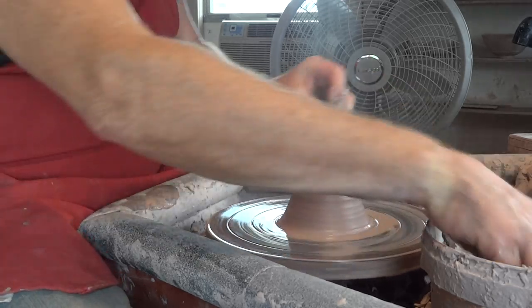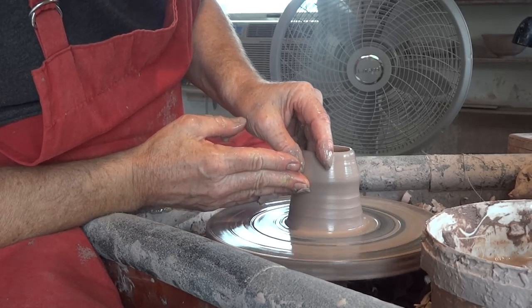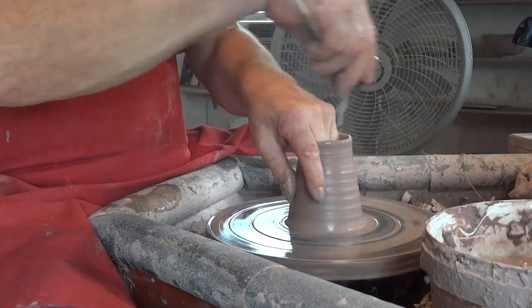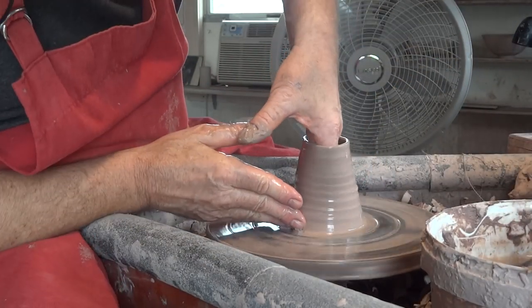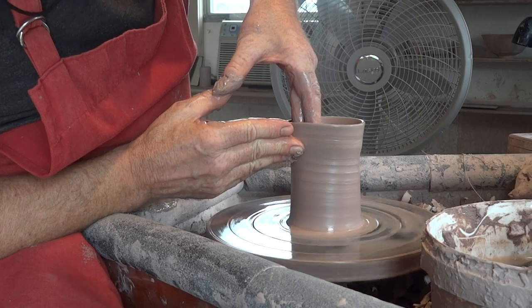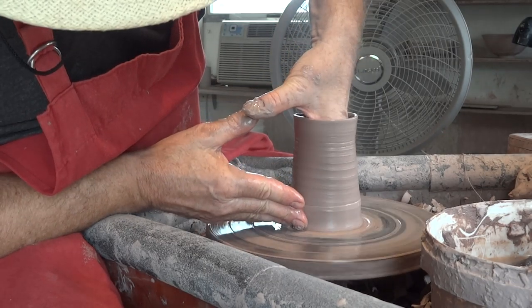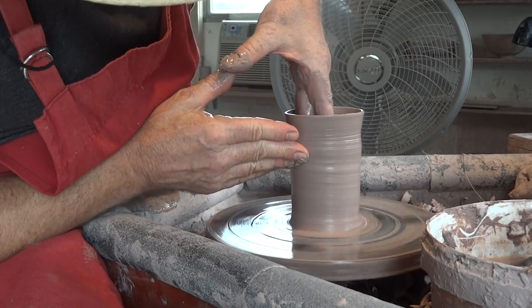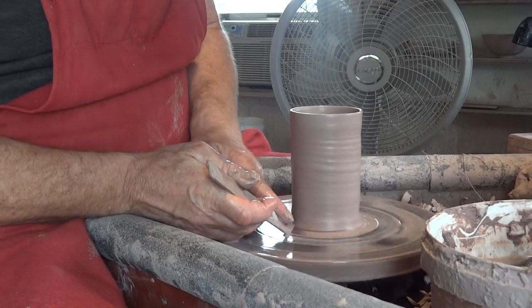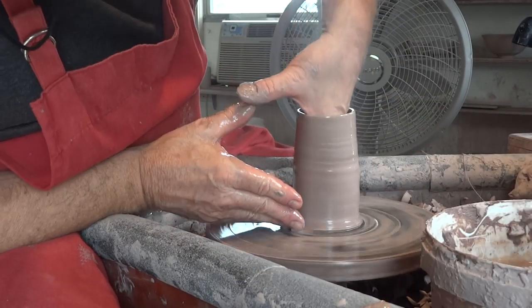Get underneath the clay, create a lifting point, still lifting conically. Get the clay out of the corner. Now I'm lifting more vertically.